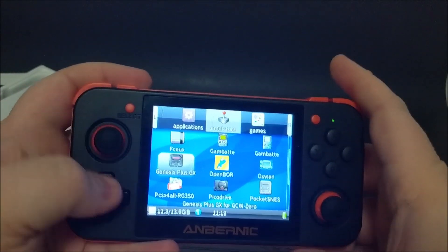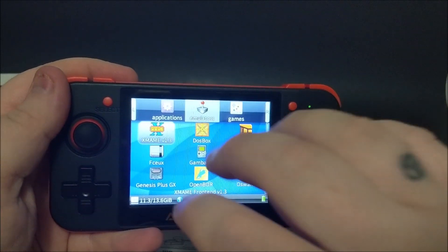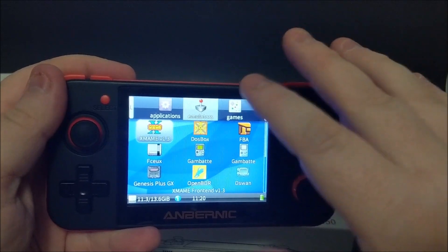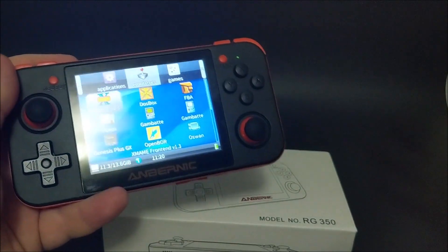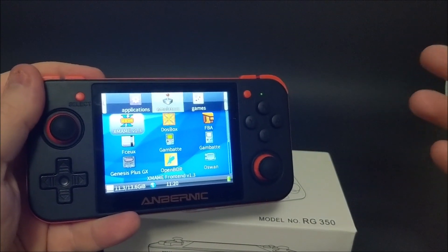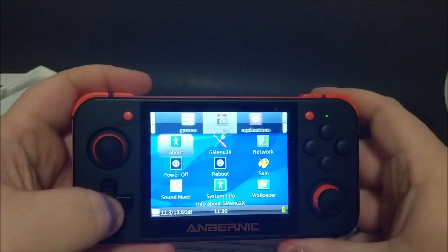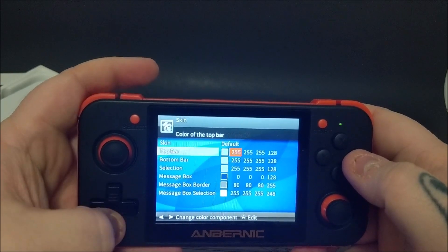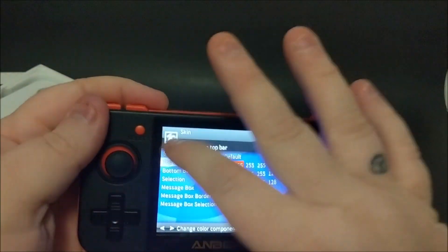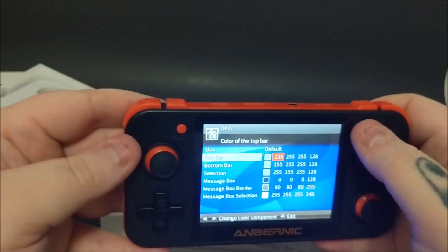It would be nice if I could change the names of the emulators, but I haven't found that in the settings. The settings are very bare — even setting your theme is limited. With the Pocket Go, they had some pretty wild themes you could put on. On this one, you're really just changing colors and tones, which seems kind of basic for the price. The Bit Boy was a bit cheaper, so I expected more here.